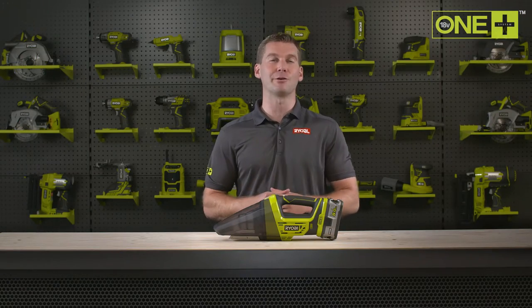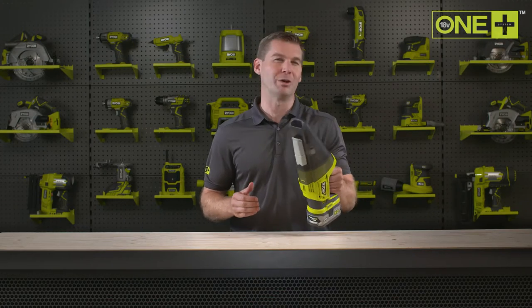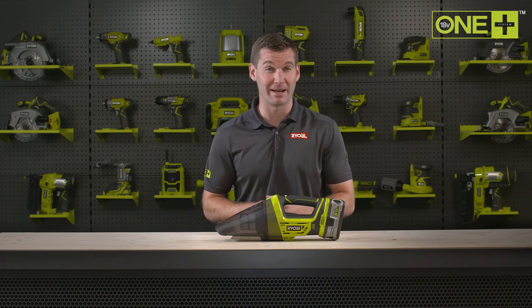RYOBI's hand vac is ideal for cleaning your workshop, car or home. This lightweight and compact unit is a powerful handheld vac with impressive suction of 20 air watts and an airflow of up to 1,300 liters per minute.